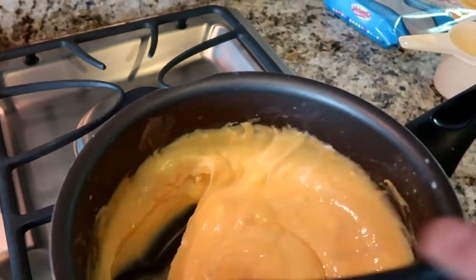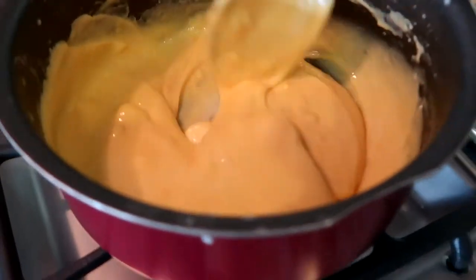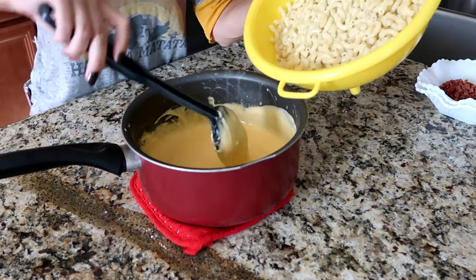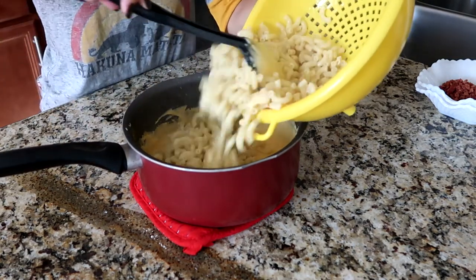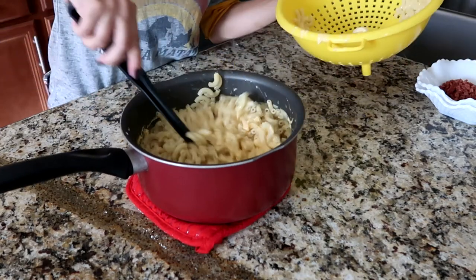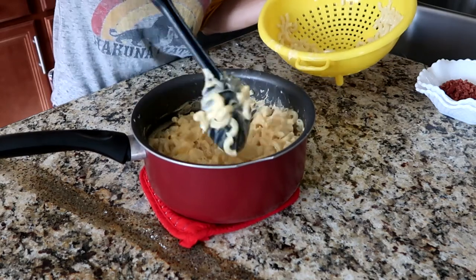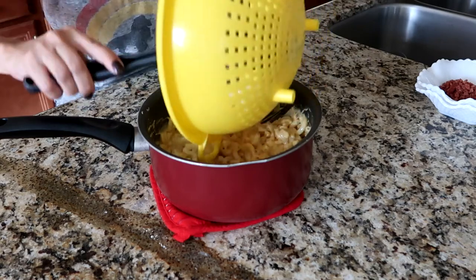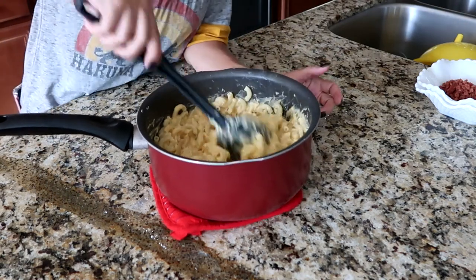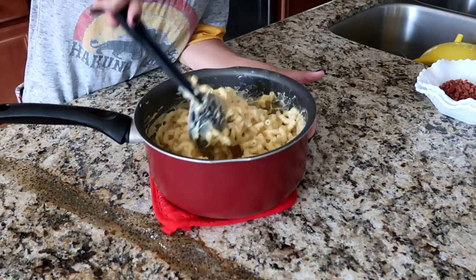It's looking delicious! Our noodles are cooked and ready for the cheese sauce to go on top. This is going to be some delicious mac and cheese. I've drained the pasta and now let's add it in. Oh my gosh, this smells so delicious! Let's check on our cones and see if they are ready for us to put our mac and cheese in and top it off with some delicious bacon bits.